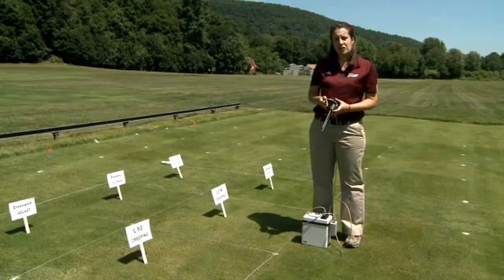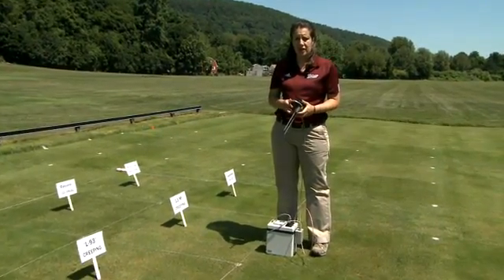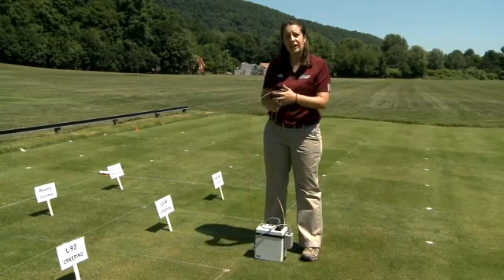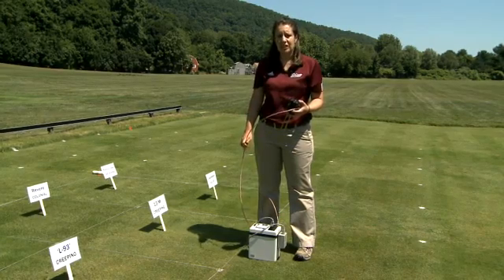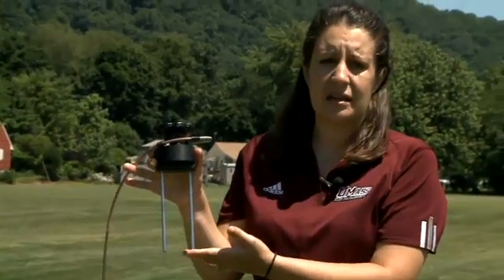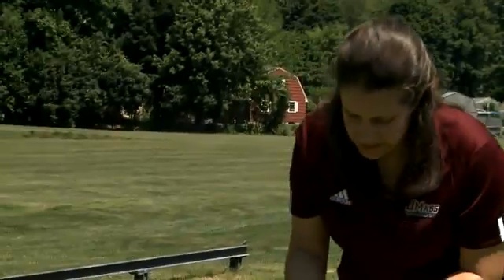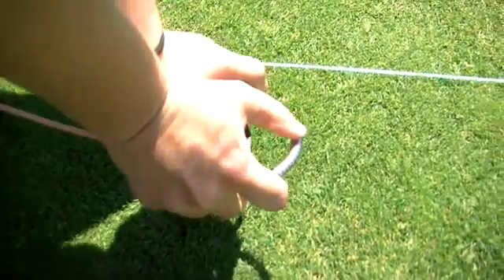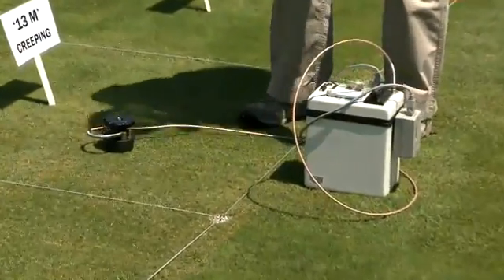One of the ways that we measure how much water the turf is using is by monitoring the soil moisture content. We do this with this piece of equipment right here. It's called Time Domain Reflectometry — a TDR machine. All it does is measure the soil moisture in the top 15 centimeters of the soil. We put the TDR connector cable probe into the ground, press it in, and press a button on the machine to record our measurement.